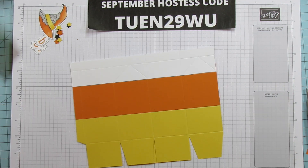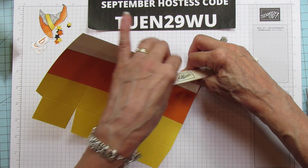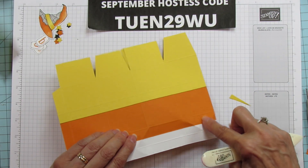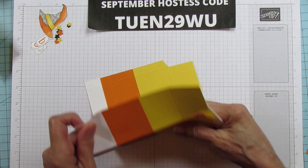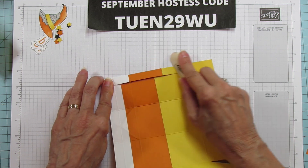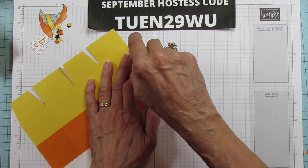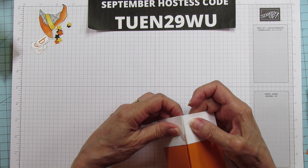Alright, that's everything. Let's sharpen up all these score marks — fold in on them to make it easier when we fold up the box. It is pretty thick up there because of where we glued it. I think this turned out really cute — I racked my brain trying to figure out how to make it look like a candy corn, but it actually turned out pretty cute. So let's go ahead and put adhesive all along here — I'm using Stampin' Seal Plus. Line these up here.